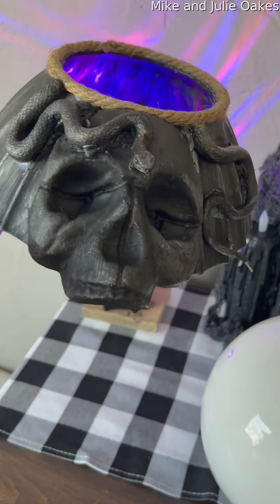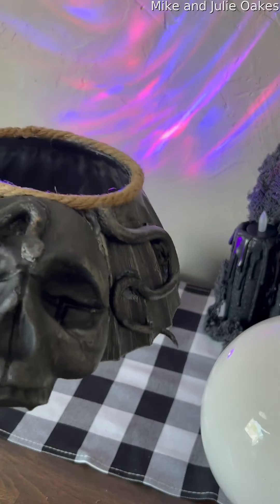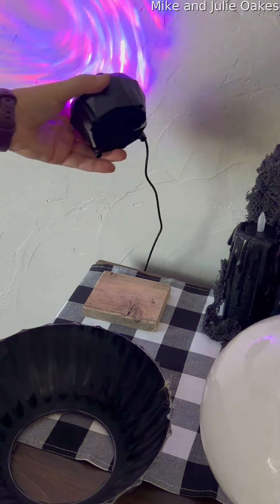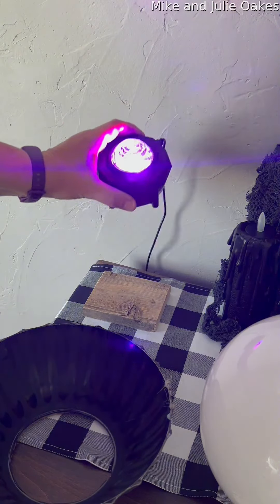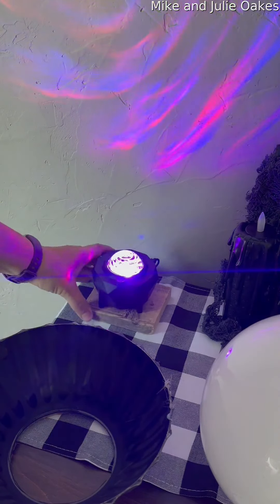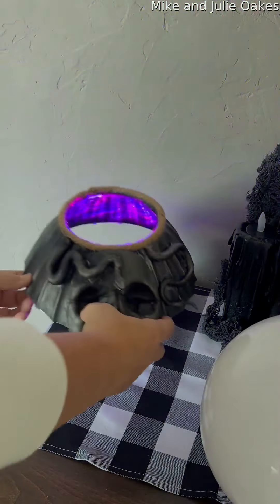There's also a foam skull and a rubber snake. For the rubber snake, I highly recommend putting on a super glue because it did not want to stick very well with glue sticks. This is just an ambiance lighting I got from Amazon - I think it was around $19 - and I put it on a board so that it pushes it up just a little higher into the light so it has a good fit.